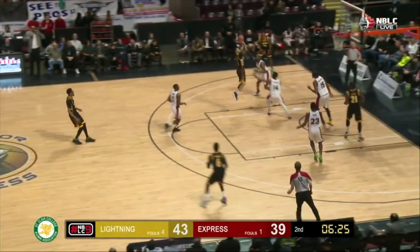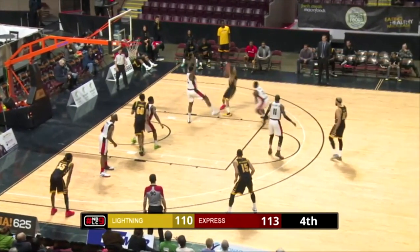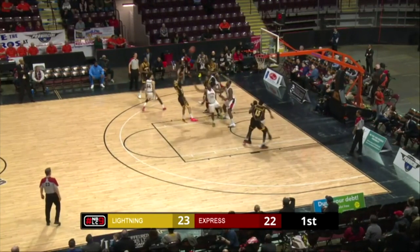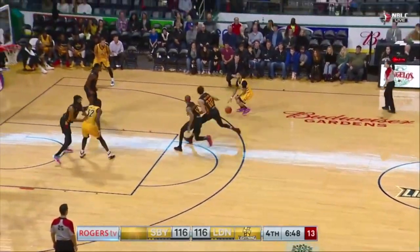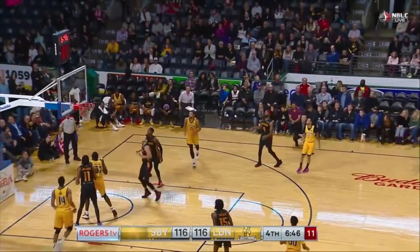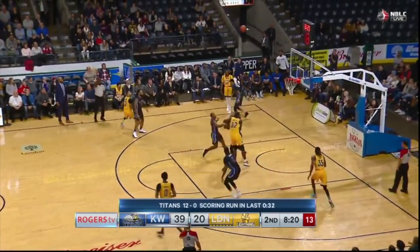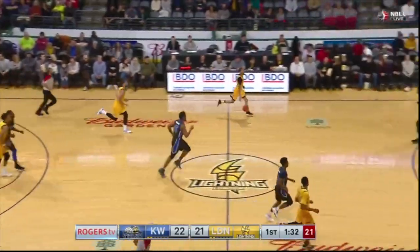As the ball goes the other way, here's Moon — spots up — yes! Moon, move, three-ball to send the dagger.